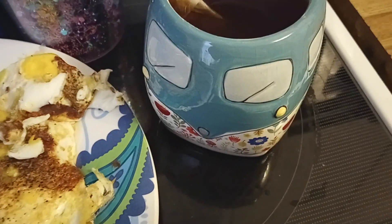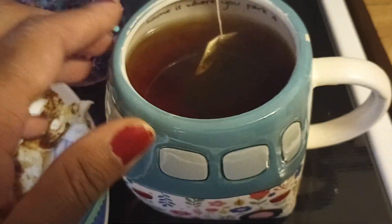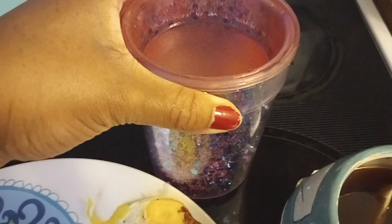I also have in my cute — look at my cute van mug — I have some Earl Grey tea, Great Value Earl Grey tea. And look, it says 'home is where you park it.' I love this mug. And in my pretty glitter cup, I have some lemon water.